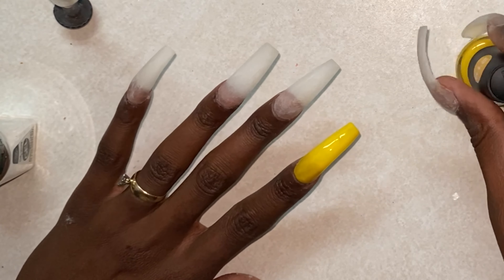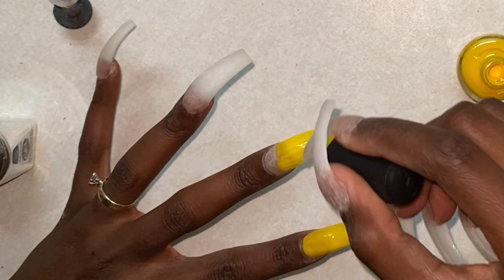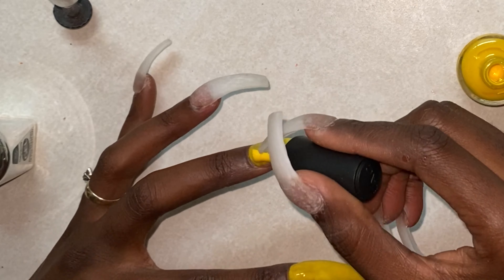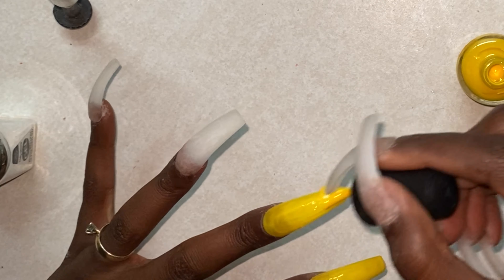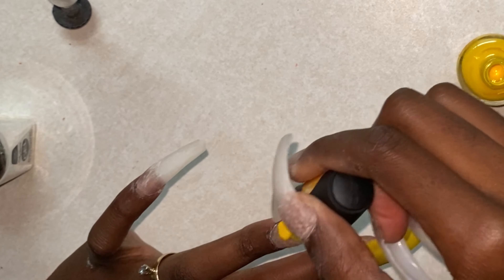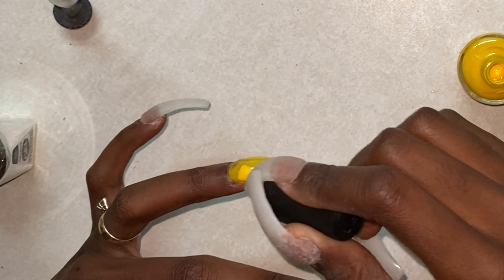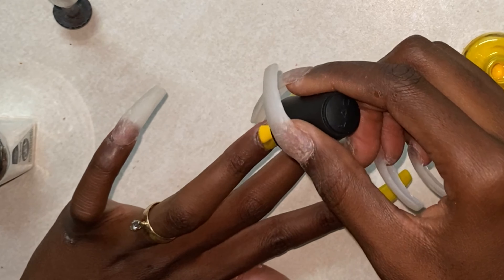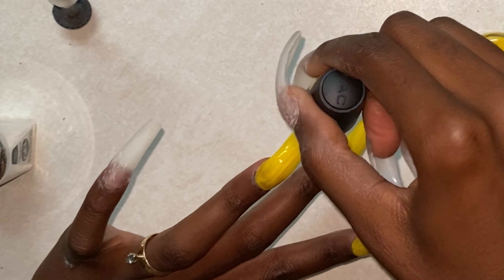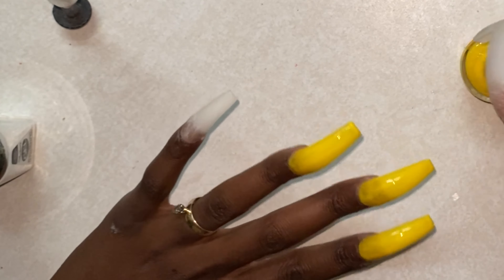Now I'm going in with this LA Colors Color Craze in number 218. It doesn't have a name on here, y'all, so I was going to call it Honey Mustard because that's what it looked like to me — like something I would put on my hot dog. But then I noticed it says 'Sunshine' right here on the side. So we're going to call it Honey Mustard in the Sunshine. LA Colors number 218.